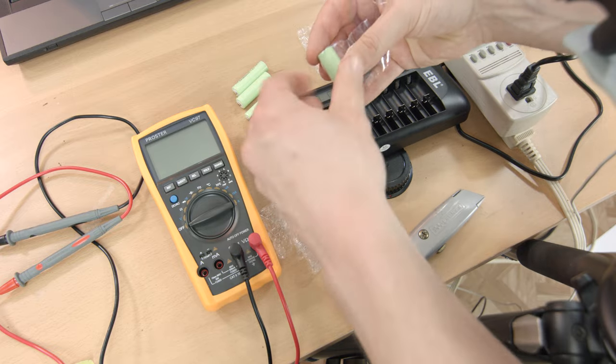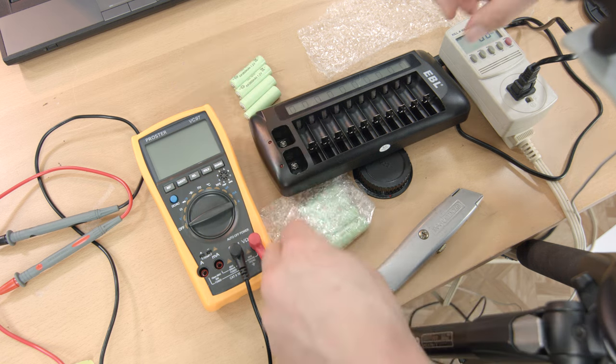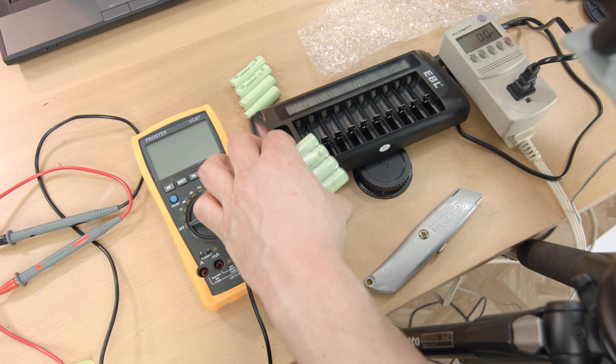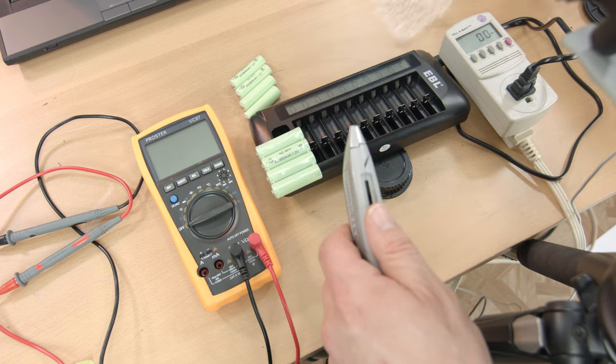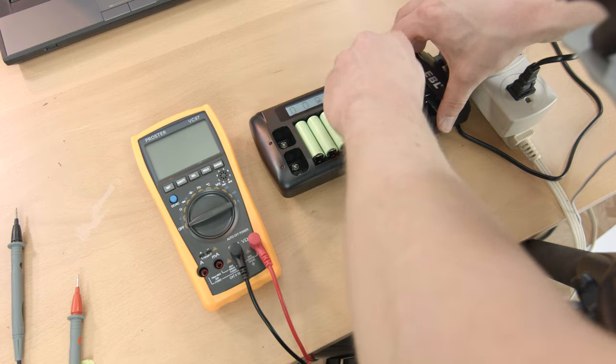The Eneloops claimed to have a capacity of 1900 mAh, while these green monsters claimed to be 3800 mAh — probably no coincidence that that's exactly double. The first thing I noticed upon taking them out of the package is that they're much lighter in weight than the Eneloop cells.